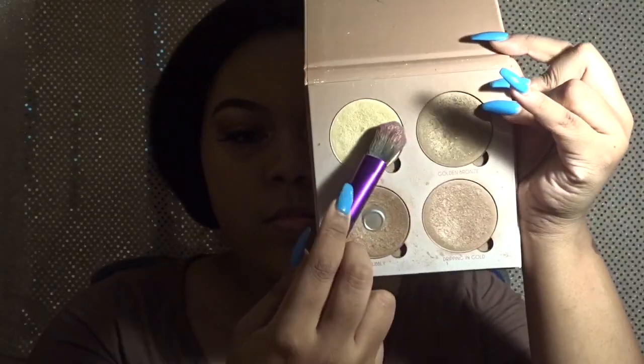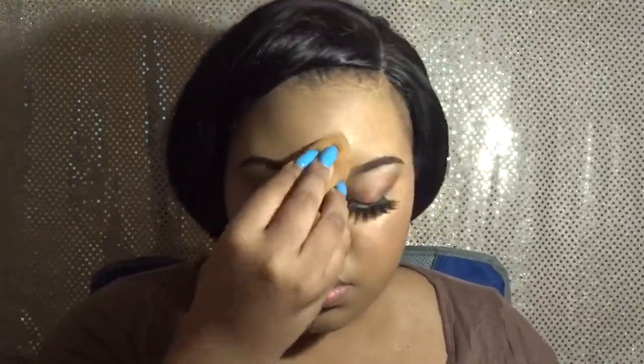Now I'm going to be using pretty much the whole palette just to highlight my entire face. I like to start on my forehead and use the same shade on my forehead and chin. Then I use a different one on my cheekbone area — I kind of mix the bottom two highlights in the palette. I also add a little bit to my nose and right in my cupid's bow area. So it's not too harsh, I go in with a beauty blender and blend it into my skin, because I don't want it just sitting on my face — I want it to look like a natural glow.